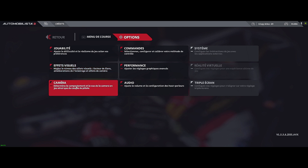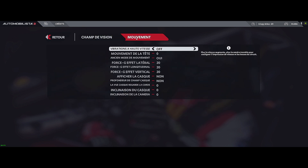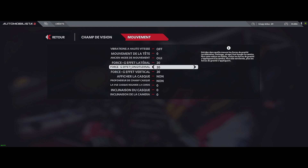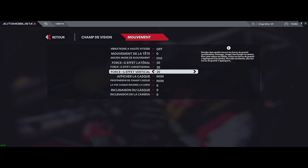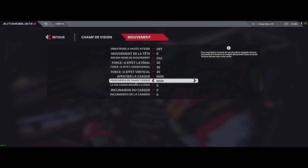In camera settings, nothing special in terms of movement. In previous videos you can verify we were at 0, 0, 0, 0 to avoid floating effects — I shared a translated video from a German creator about this. I personally decided to add a little bit; I like it. Since I'm not in a motion rig, I like a little more sensation — I like to see my dashboard move or shake slightly when I hit a kerb or vibrate, without it being exaggerated.